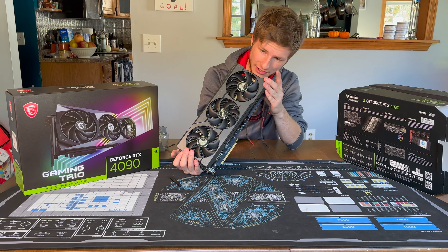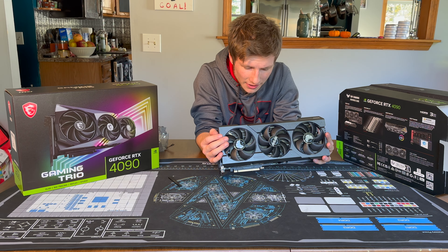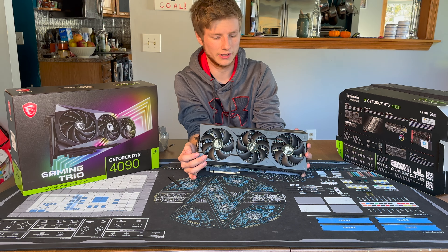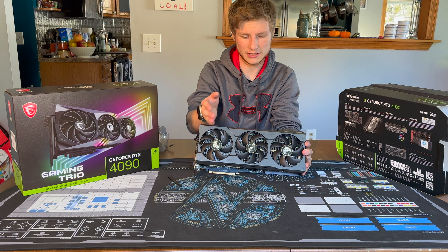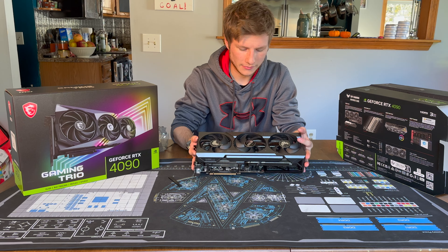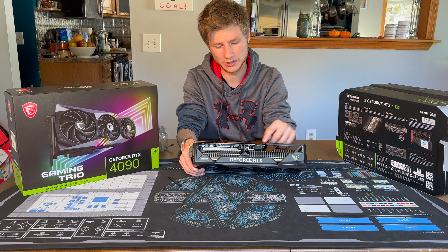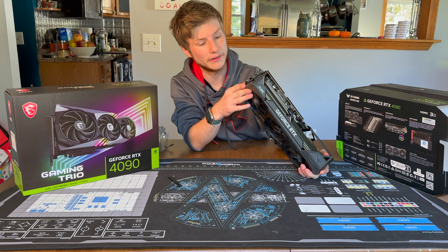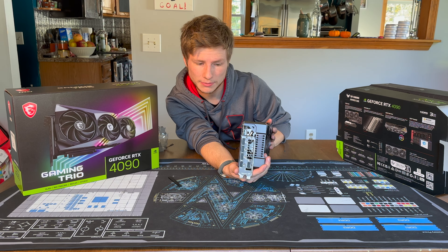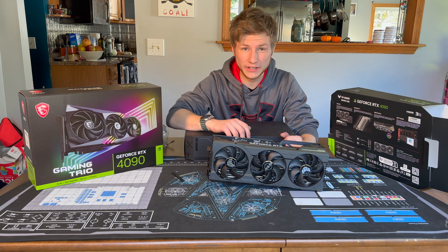Let's see how many heat pipes it has — I can see the ends of six heat pipes at this end, and four more just before the split in the heatsink, so it's a 10 heat pipe design. It's got the new NVIDIA high-powered 12-pin connector, two HDMI ports on the end, and three DisplayPorts. That's going to do it for the TUF card itself.